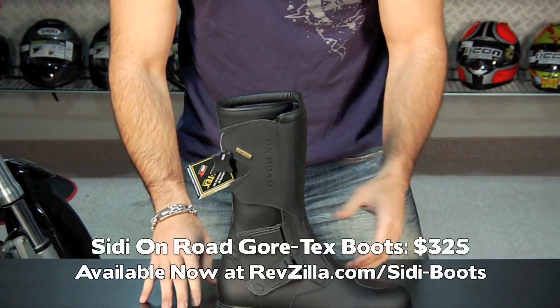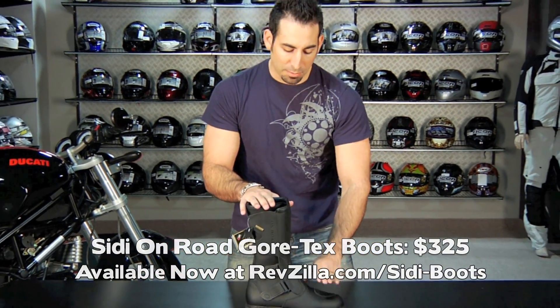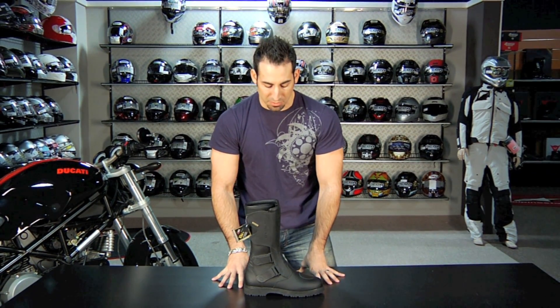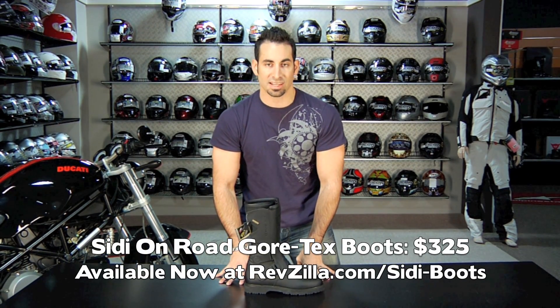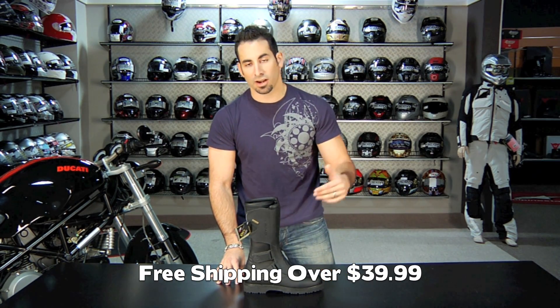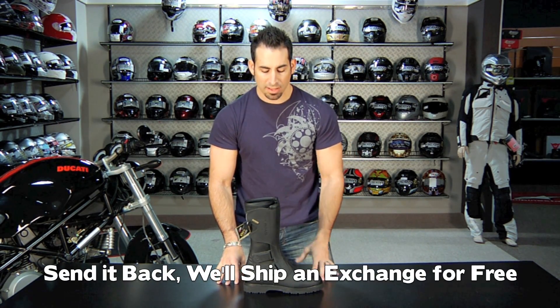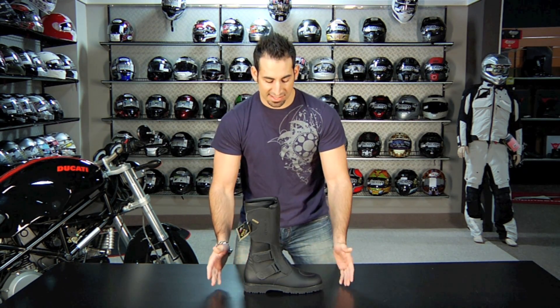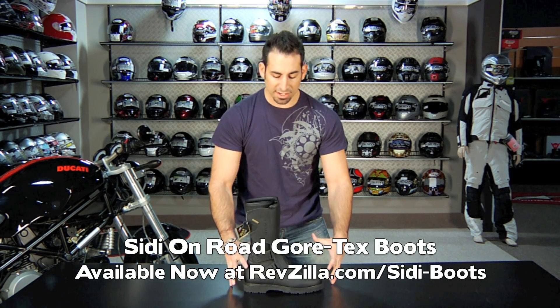So, $325, an extremely popular boot, kind of a crossover style. In my opinion, this is the boot equivalent of what the Revit Monster glove is at the crossover level — this is the touring boot at $325 with Gore-Tex, available at RevZilla.com/cd-boots. As always, orders over $39 ship free. If you get the wrong size, fire it back to us and we'll send you a first size exchange for free. Anything over $100 — which this boot is — earns TeamZilla cash, our loyalty program, so you can apply it to your next order. If you have any questions, shoot us a line at RevZilla.com or 877-792-9455. This is the Sidi Onroad Gore-Tex touring/cruiser boot. I'm Anthony — we'll see you next time.